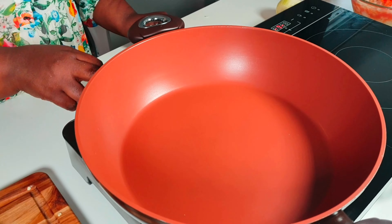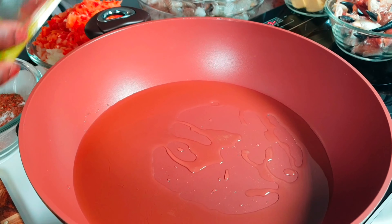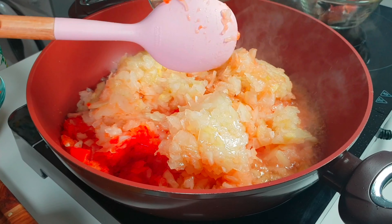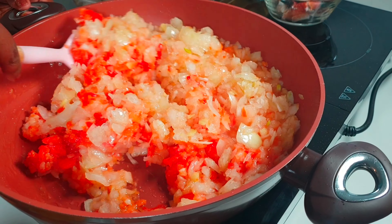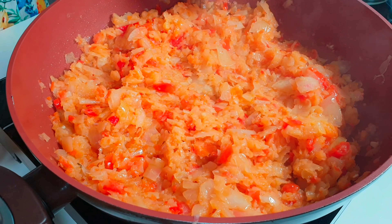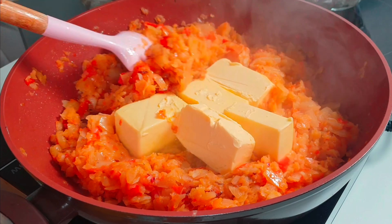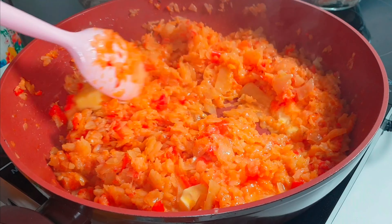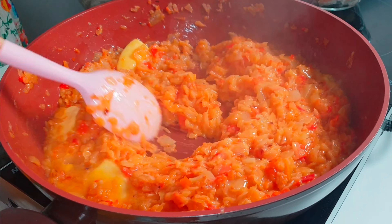Now put your pan on high heat with about five tablespoons of oil — lots of oil actually, because I have lots of onions. When your oil is hot, add your onion mix from the blender and fry them until they are soft. When it is soft and done, add your butter and mix it until the butter is melted.